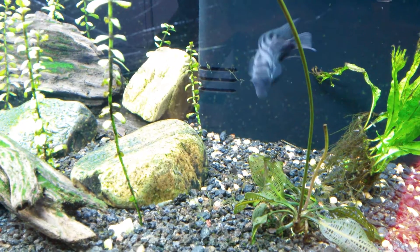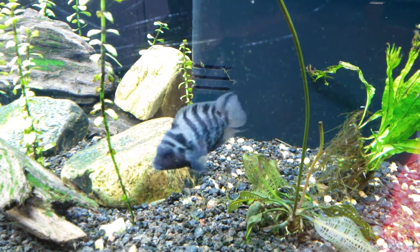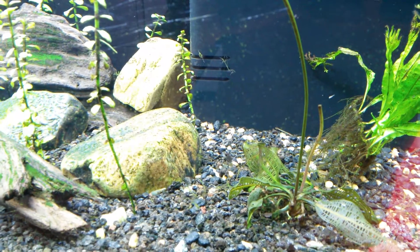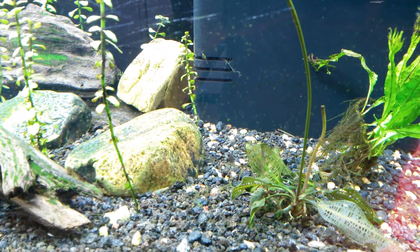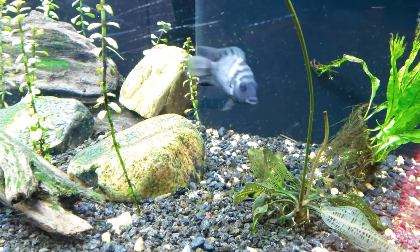Hey, what's up fish tank people? This is Jake, Viper15Alpha41. I want to talk to you about how to make an eco-friendly, cost-effective fish food.